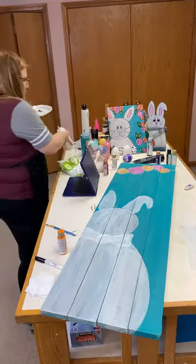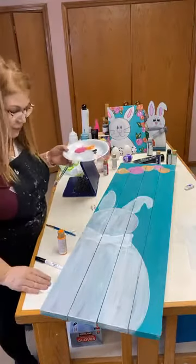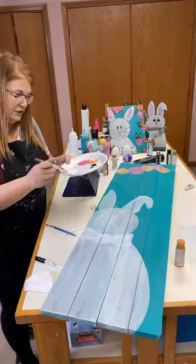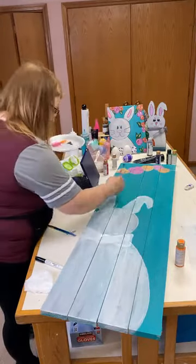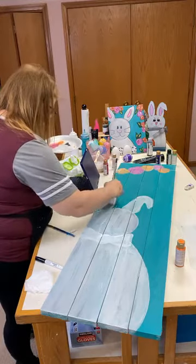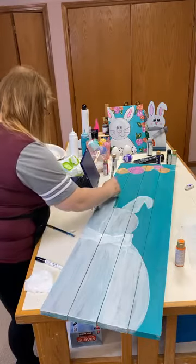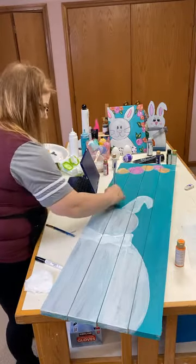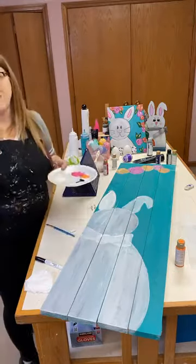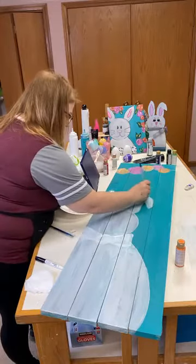My bunny is completely dry. Painting on wood is a whole new ballgame — things dry pretty quickly. I'm going to come back in and paint everything white so the gray will show just a little bit, giving us that shading for the bunny without putting in a lot of effort.